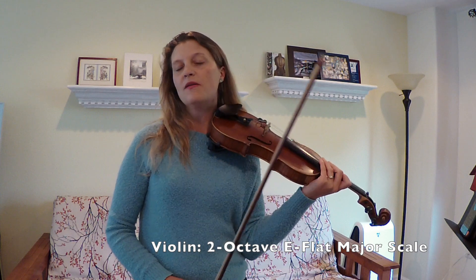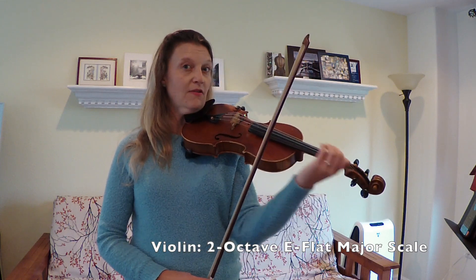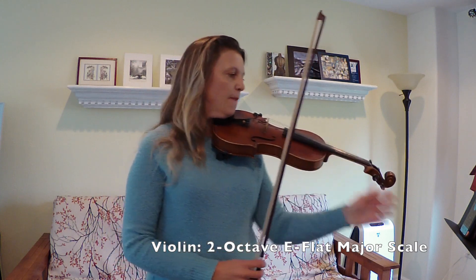I would also play this with a tuner and check each note. It's really easy to veer sharp, especially as you go up into fourth position. And then you could also do this with a metronome, starting with a slower tempo.